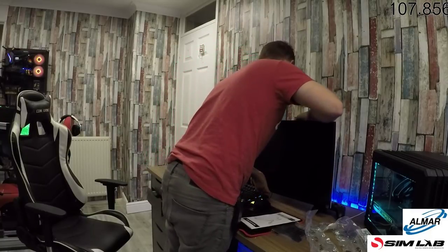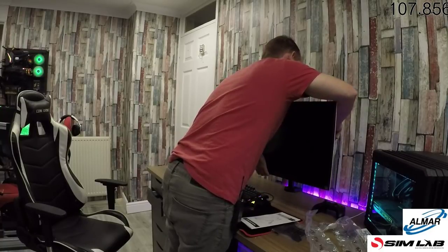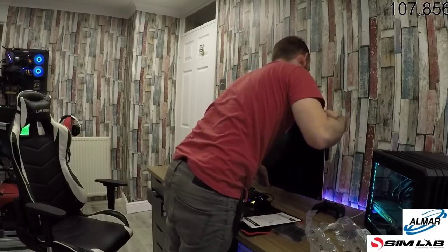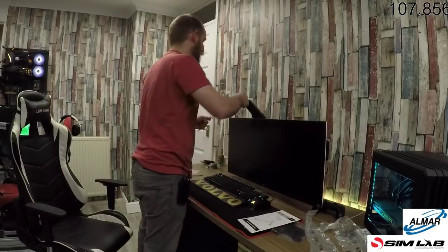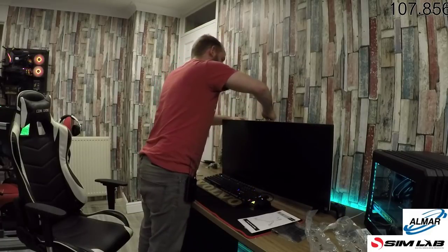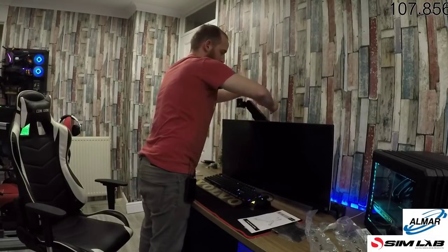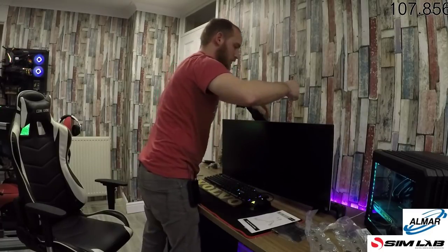The tension definitely needs to go up. I don't think this monitor mount is strong enough to hold this monitor — bugger. I did weigh it and it said eight kilos and I thought it'll hold it, but I don't actually think it will. Is that stronger or weaker? I think that's actually stronger.